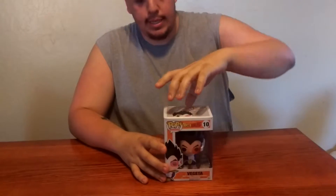Hey guys, Joe Show here with an unboxing for you of Dragon Ball Z's Vegeta. It's a Pop figure, and let's go ahead and get into this unboxing.